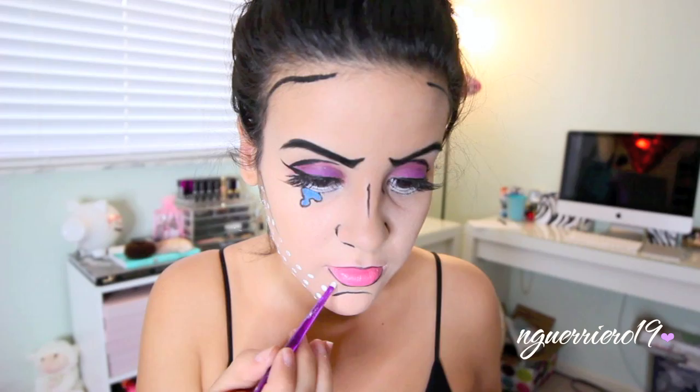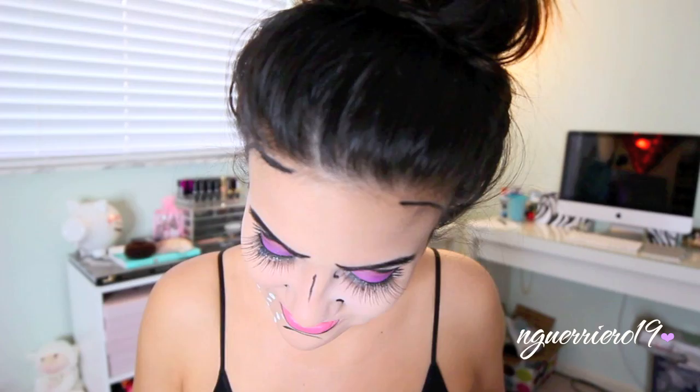Moving on to our dots, I'm just going to use this white face paint that I found at Michael's and the back of a paint brush, and then just begin to pop on little dots all over my face. You kind of want to make these as even as possible, but don't try to be perfect because then you'll just probably mess up. You're going to repeat this whole step all over your entire face and then we'll almost be done.